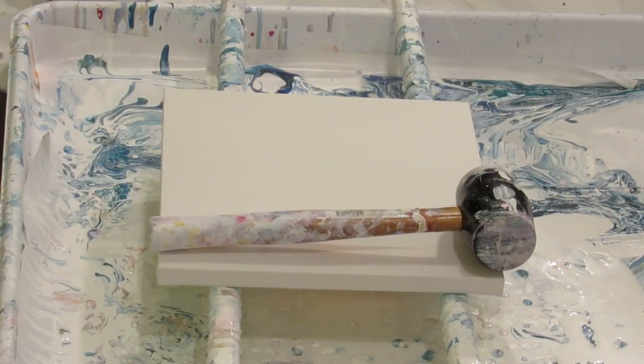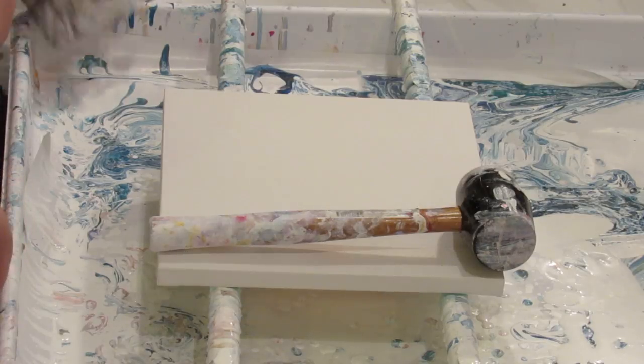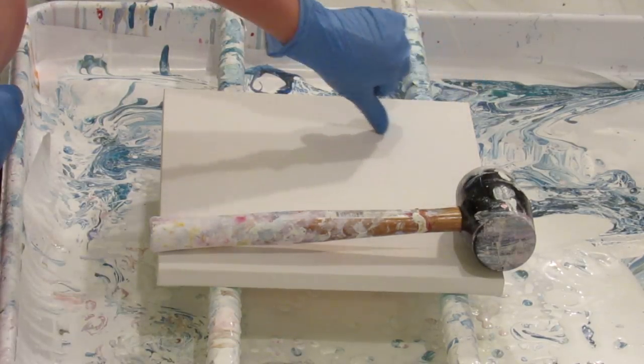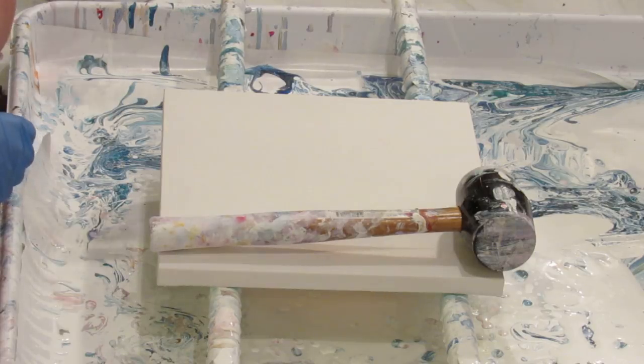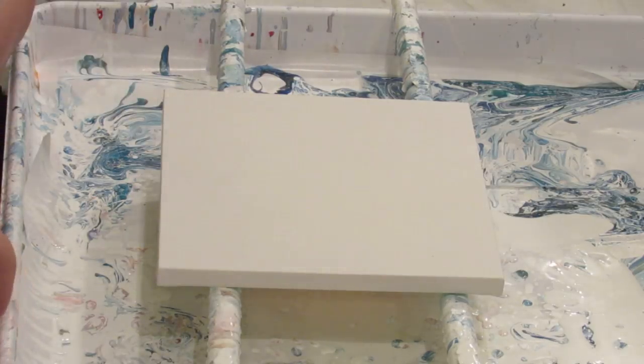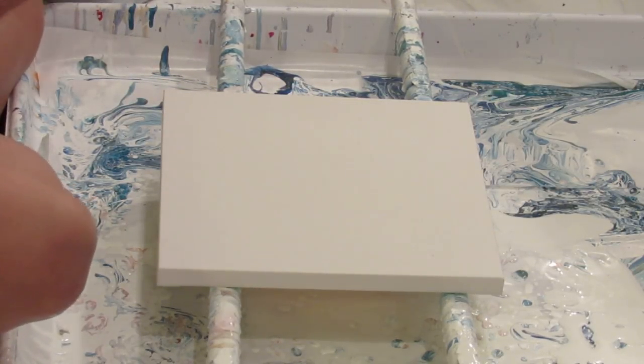Hey everybody, I'm going to show you a different way to do a mallet technique where you tilt it and alter it after you hit it with the mallet. It gives a look that I really like because it gives those dark color kind of cell outlines.